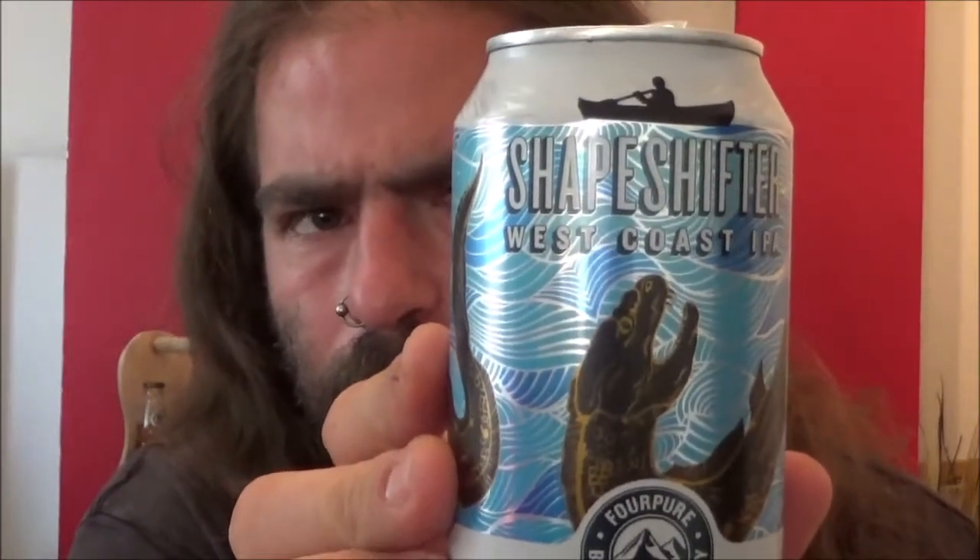That's Shapeshifter West Coast IPA. It's a classic West Coast IPA. It's a shame I'm not getting a lot of that mango flavour, but the grapefruit — that is a really nice grapefruit flavour. More white grapefruit than pink or red, but it's really fleshy and it's got a really nice kick to it. Not too much on the malt, just enough to give it a little wafer-y, biscuity feel.